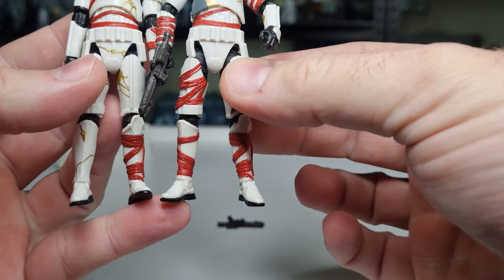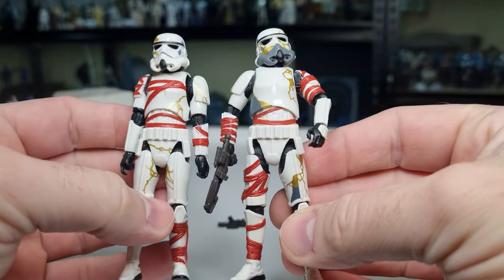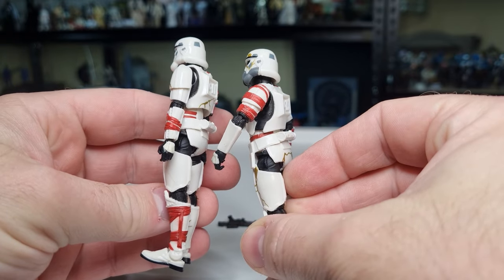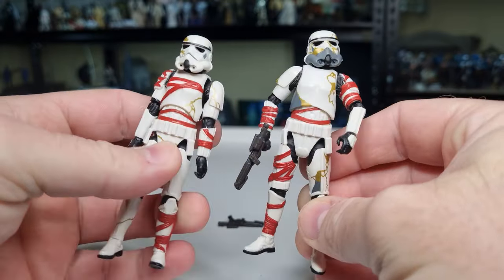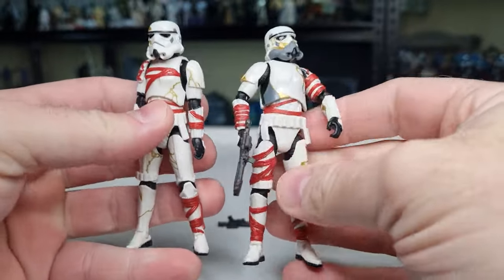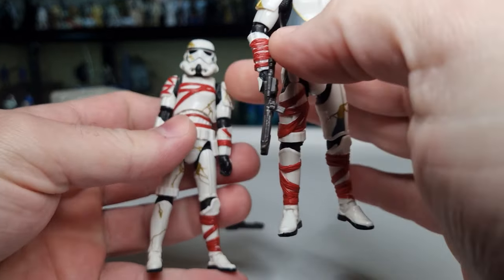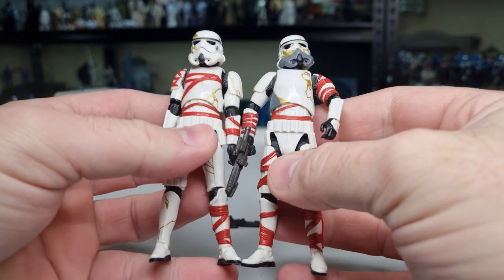Both legs at the bottom are the same, with the paint detail differing between each of them. I'm interested to look at the third one and see how they've done it, because if they've only had to do one single sculpt on a new trooper and then mix and match with regular stormtrooper parts — like they seem to have done here — that's kind of very clever.